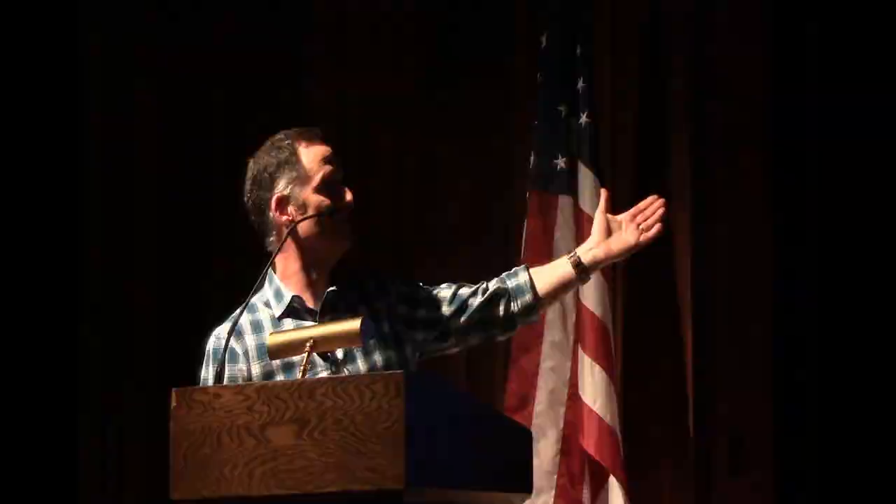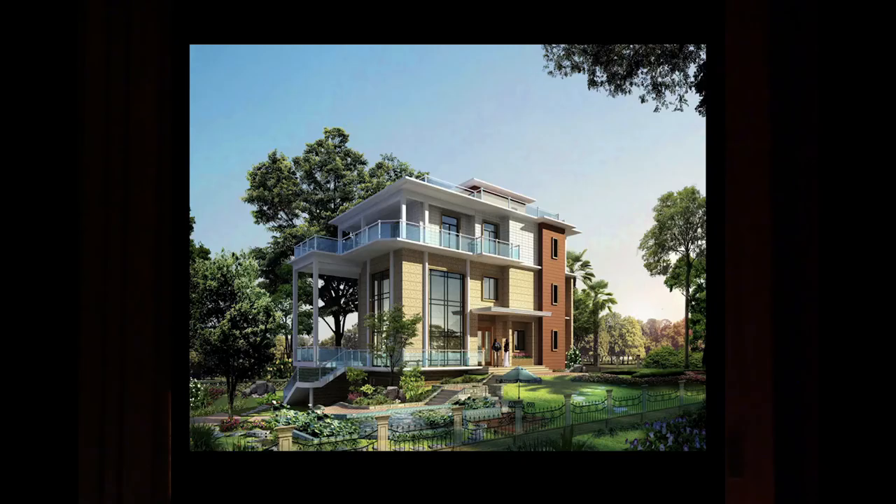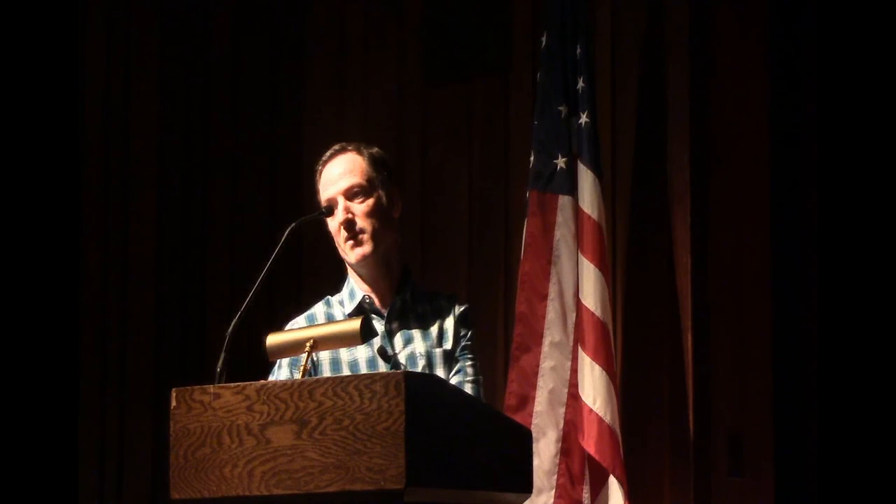Here are digital renderings of a hotel — this really speaks to the fact that we make all of these environments in the digital realm, and the people designing them never look at physically made mock-ups. This goes all the way down to residential design — that's a CGI rendering. And here is the Rijksmuseum in Holland. That painting, the Night Watch, is one of the most famous paintings in the world — absolutely stunning. And what are the young people doing in front of it? It's all about Snapchat. Nobody's looking at it.